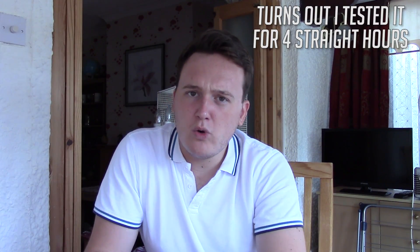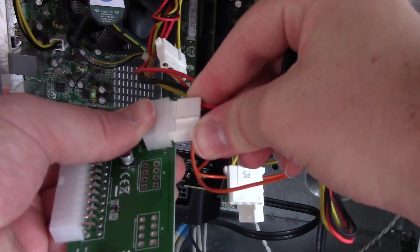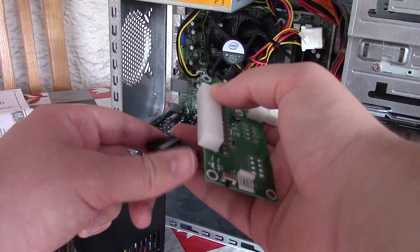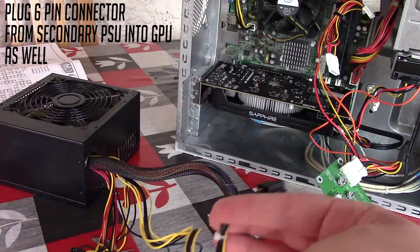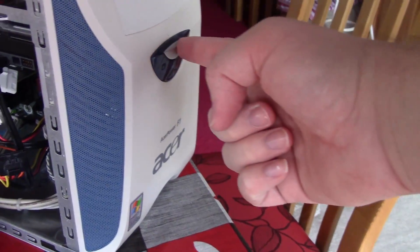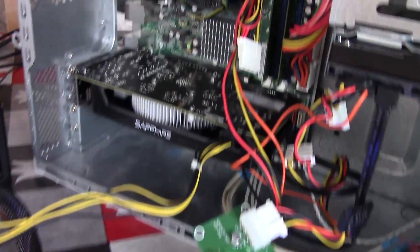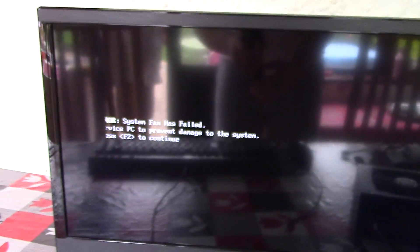All you do with this is take a molex connector from your primary PSU and plug that connector to the board, as well as take the secondary PSU and hook up the 24 pin connector to the other side. When you turn on your PC you'll find that both PSUs now power up thanks to the short that's created among the cables. I'm not really electronically clever so I don't know exactly how it works, but I think it's a simple factor of shorting two cables that allows these to power on together. You can see where I'm coming from when I don't feel that it's really that safe.